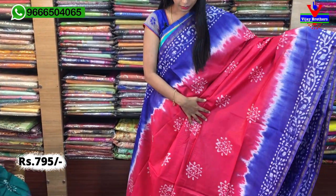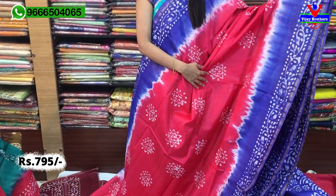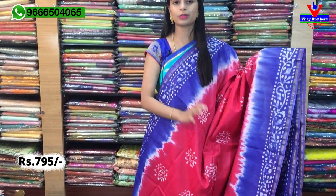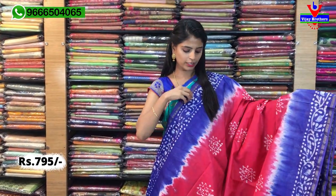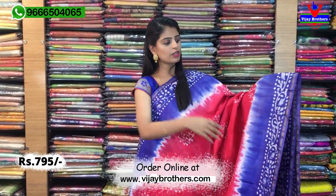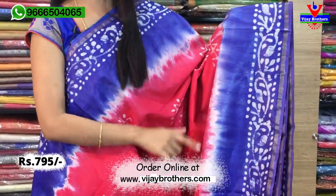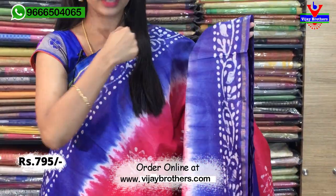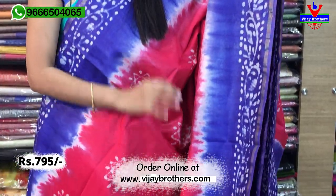So, first saree — beautiful colour. You can see the pink and blue colour combination. Linen cottons are very comfortable sarees. Both sides have a 6-7 inch blue border, printed style. Batik prints are beautiful. And there is also a golden line small border.